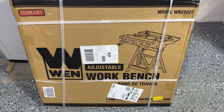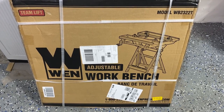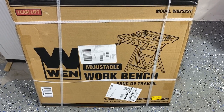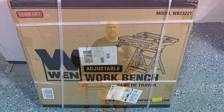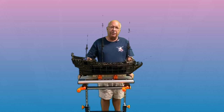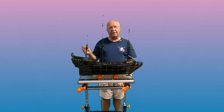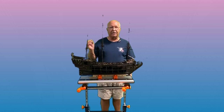This is going to be my review of the Wynn Adjustable Workbench, model number WB2322T. Today I'm going to review the Wynn Adjustable Portable Workbench. I'm going to show the functions and the use of the table itself after it's been assembled, then I will do a brief unboxing and show you my adventure in putting it together.